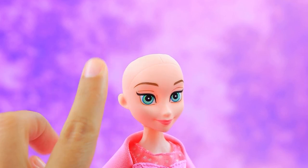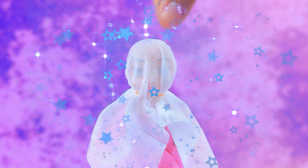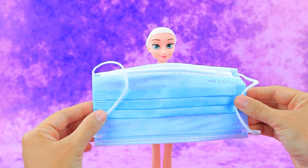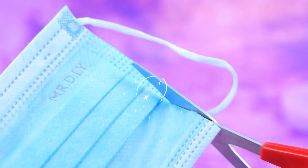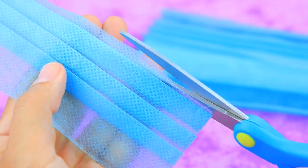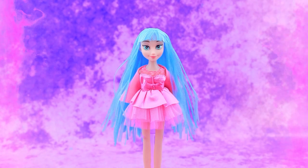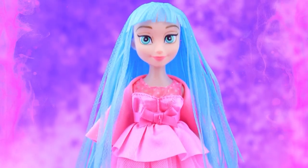An old doll should be transformed. Put on a dry tissue — the wig cap is ready. Medical mask? Unusual. Cut the mask into tresses. The doll received long blue hair — a wonderful image from improvised materials.